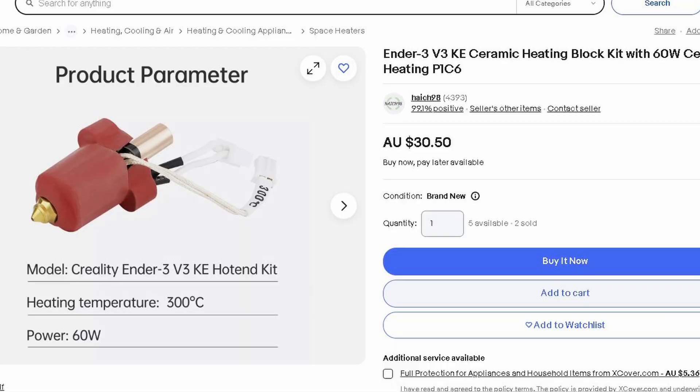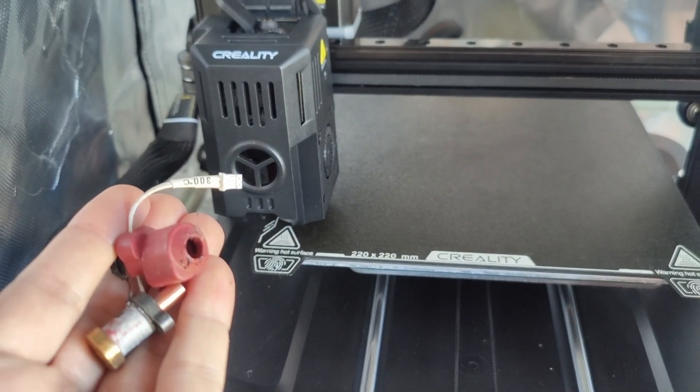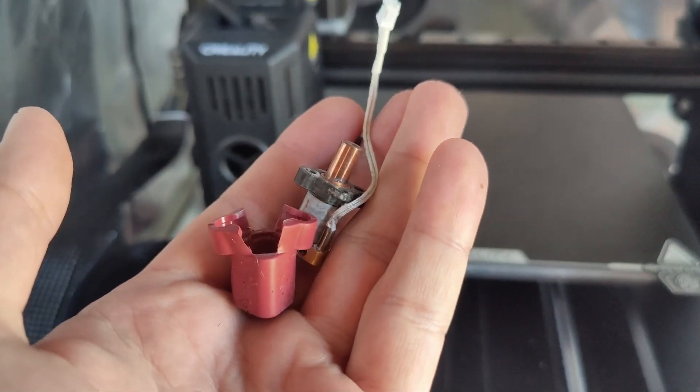So this is the part that I had to replace. It cost me about $35 from Amazon. Very simple fix. And as soon as I put a new one in, it was good to go. So I hope this video helps. See you in the next one.